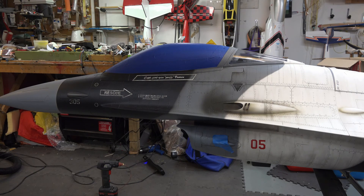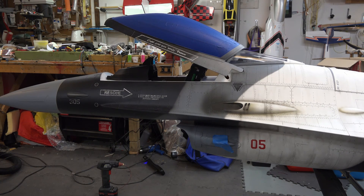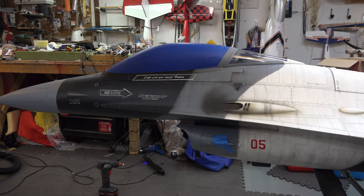This also has an operating canopy, and there are two separate systems. There's a lock and then there's a ram that opens the canopy. It unlocks first and then it opens, and of course reverses to close. That second little thump you hear is the locking mechanism — very important so it doesn't fly open in flight.